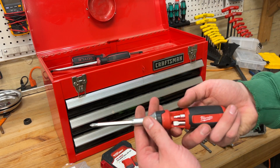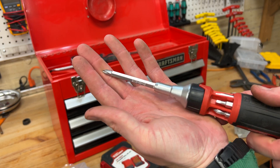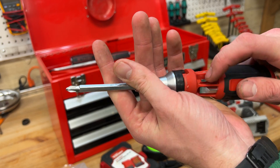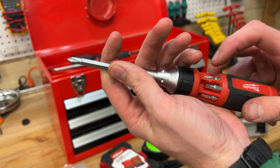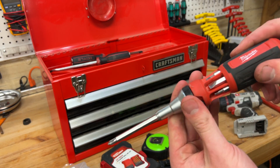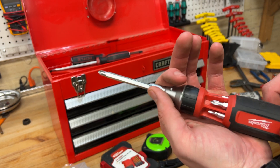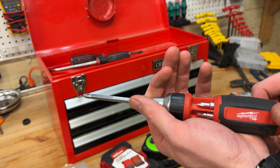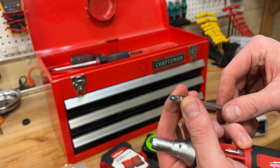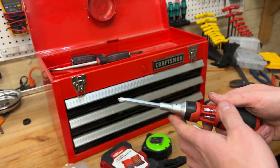I do have this Milwaukee ratcheting screwdriver — this is kind of my multi-driver for the kit. It has all of these various slotted and square bits, and then different size Phillips. This is nice, it does have the ratcheting feature. This thing's heavy, I don't love this screwdriver, and it's why it's delegated to this box. But it does ratchet either direction, and I can use these bits in the drill if I get in a bind — though I don't think they're impact rated.